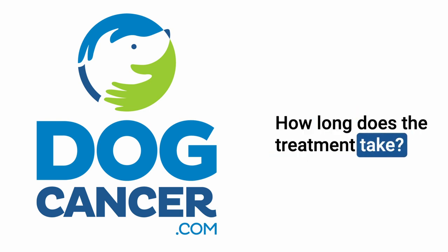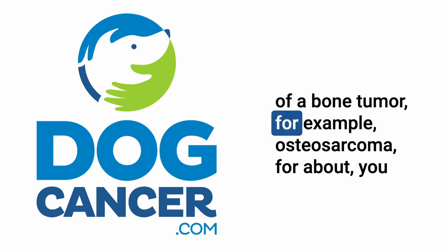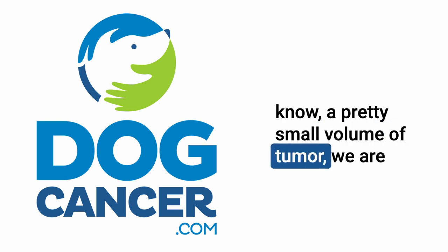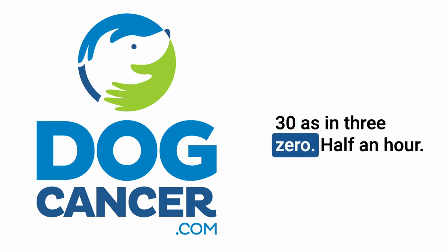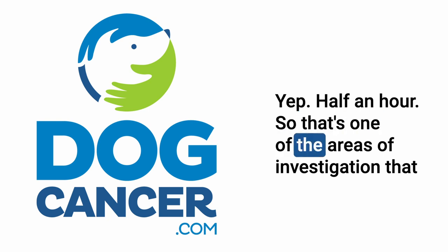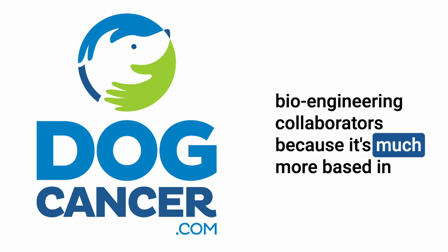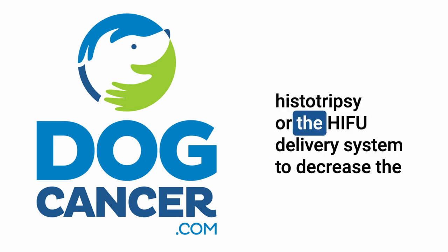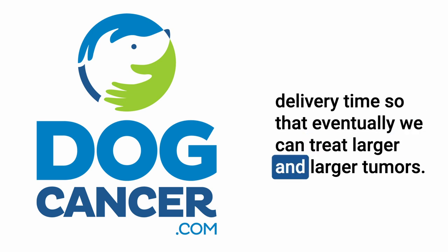How long does the treatment take? With our early studies, treatment of a bone tumor — for example, osteosarcoma — for a pretty small tumor volume, we are probably looking at about a 30-minute treatment. That's one of the areas of investigation our bioengineering collaborators are pursuing: to design transducers and the histotripsy delivery system to decrease delivery time so that eventually we can treat larger and larger tumors.